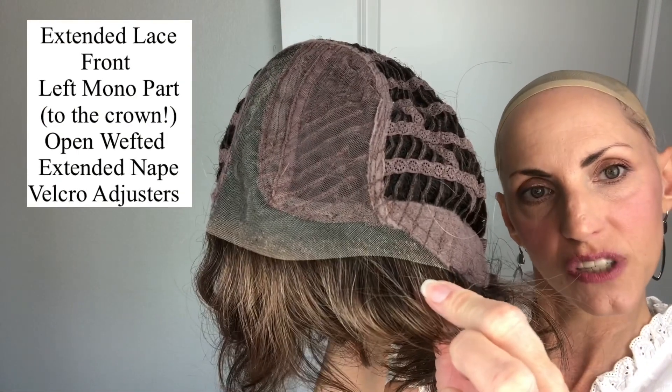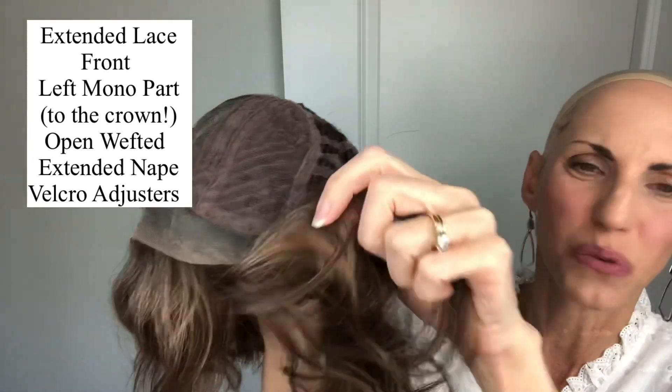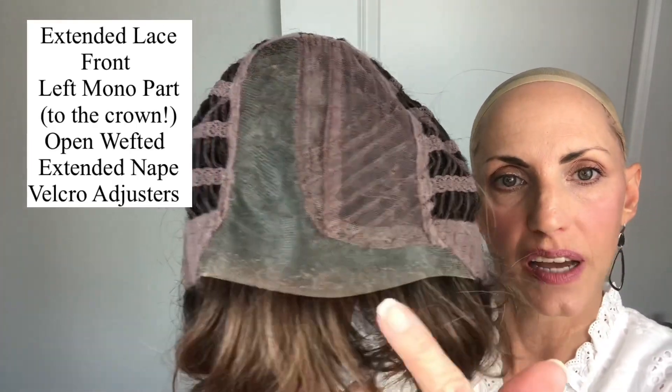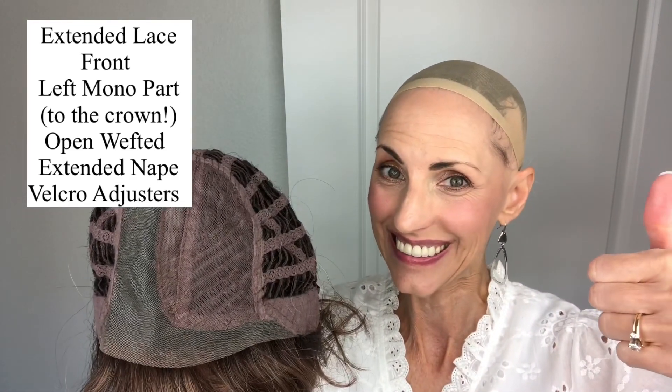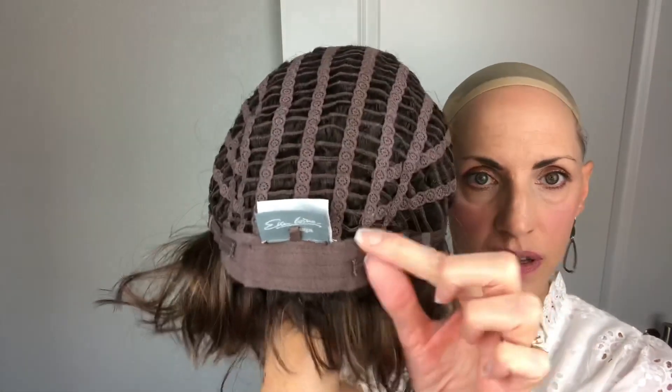I'll pop her off and we can look at her interior cap construction. She's got that extended lace front, which is really nice. I like that when they extend it down onto the ear tab. She's not really one that you would pull back, but you can put her behind the ears. She's got the soft ear tabs, really comfortable. Her part goes all the way back to the crown, which gives a very natural appearance of scalp — just like your natural part would. She has some closed wefting here. Open wefting, extended nape, and Velcro adjusters. Very nice.